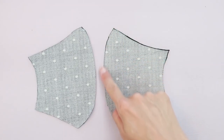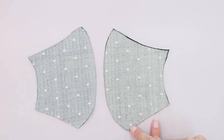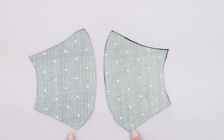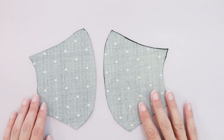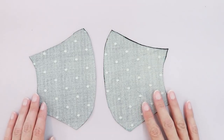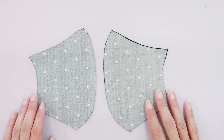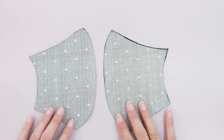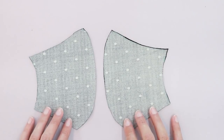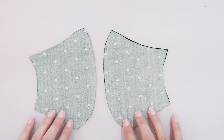I'm going to sew along the front edge of my mask with a quarter inch seam allowance and I'm going to do so on both sets. Now since we are sewing knit fabrics, you want to make sure that you have a ballpoint or stretch needle in your sewing machine. And you want to make sure that you're using a stitch that stretches. So I'm going to be using a zigzag stitch today. The zigzag I'm using is going to have a stitch length of 2.5 and a stitch width of 1.